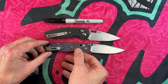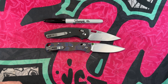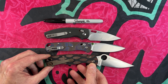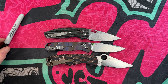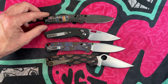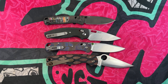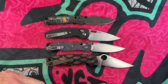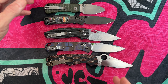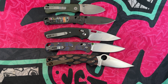I don't have a Para 3 for comparison — I had one and traded it — but just to give you all some context, we'll look at the Bulldog next to these knives and throw the Civivi Baby Banter up there for good measure, so you can see where it falls in that hierarchy of knives.